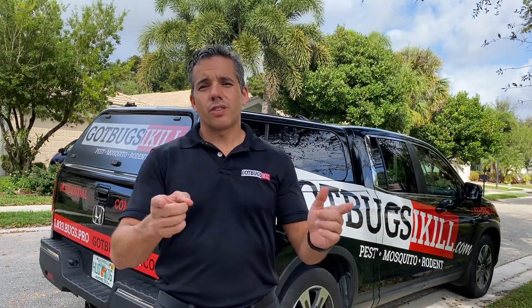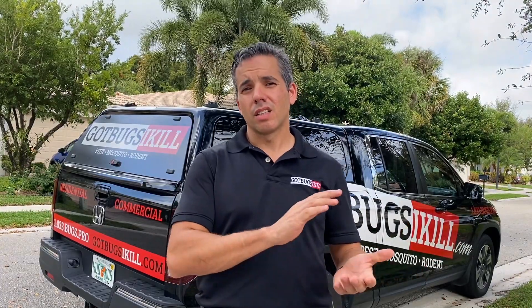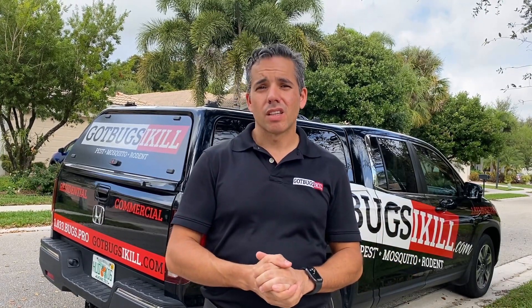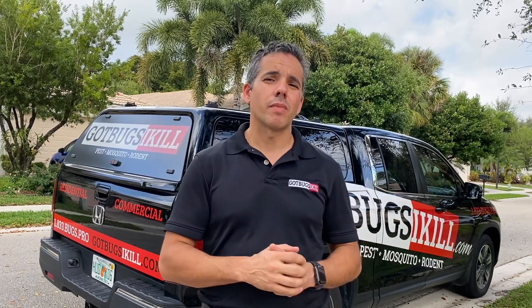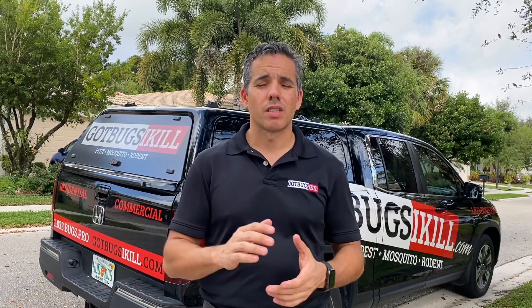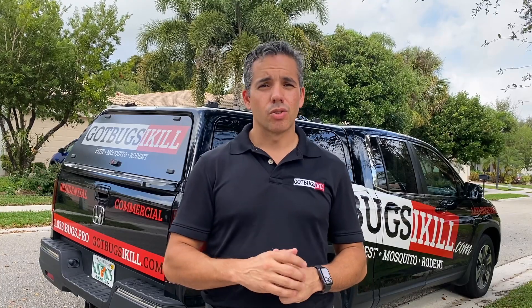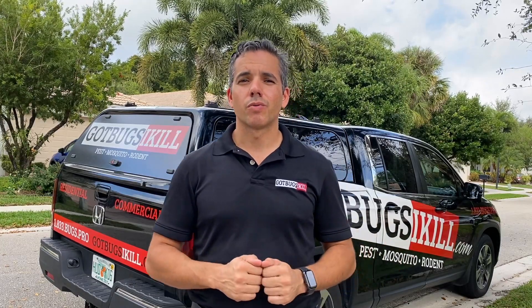I just finished doing the service. The spray I put down will kill any remaining bedbugs that I didn't take care of with the vacuum or the steamer. At this point we have to wait 30 days, and then I will come back and do another thorough inspection — hopefully at that time I only find dead bedbugs. All our bedbug treatments come with a 90-day guarantee, so you can rest assured that one way or another we'll get rid of those bedbugs. Thank you for watching this episode on how we treat for bedbugs.